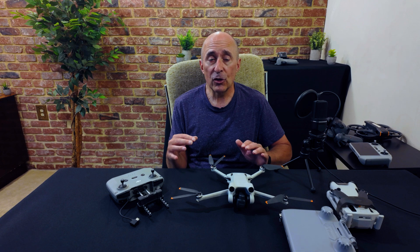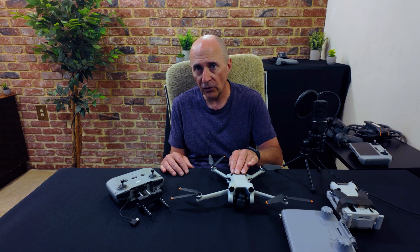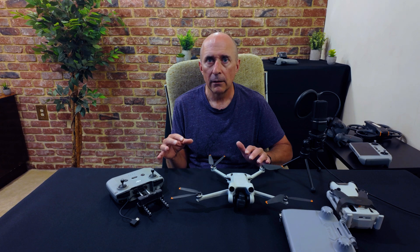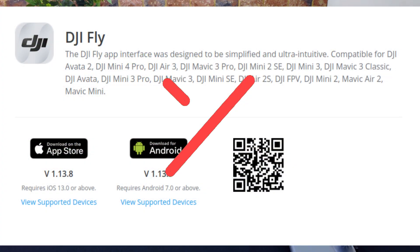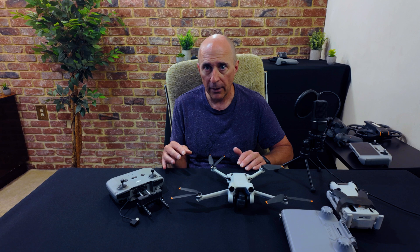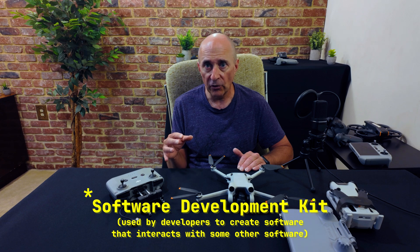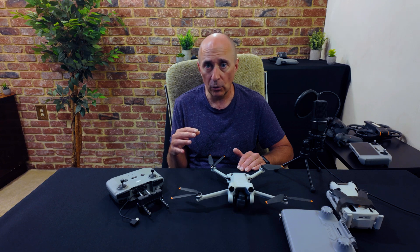The problem is this feature is not officially supported for older generation drones such as the Mini 3 Pro, the Mini 2, etc. So how do you do this? You don't use DJI Fly — instead you use a third-party app. DJI supports this by publishing an SDK for most of their drones, which allows people to write their own front-end software for controlling your drone, and there are a few of them out there.